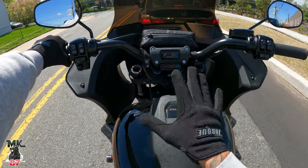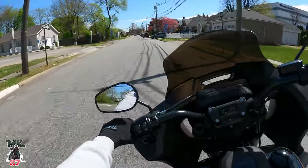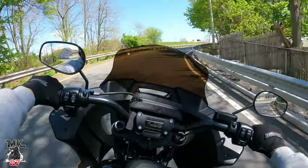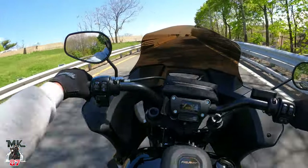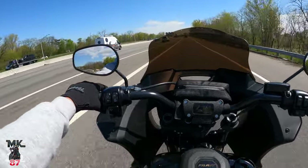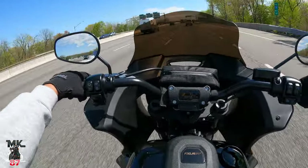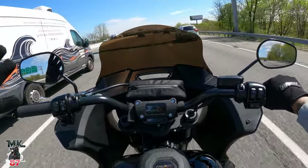Now, anytime you get a new bike and take delivery of it, they're going to tell you to keep it under 3,500 RPM — you kind of want to baby that motor. You should try to keep it under 3,500 RPMs in those lower gears. I don't have my RPM showing right here, but I just know where to shift — I know when I'm getting up there.